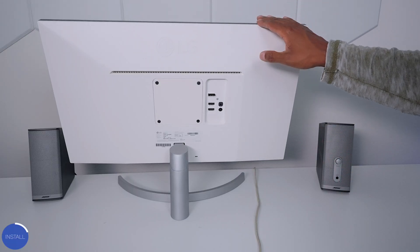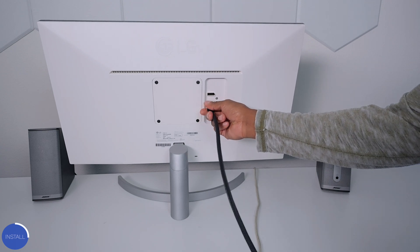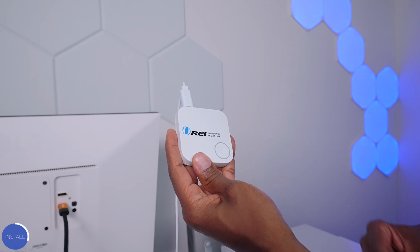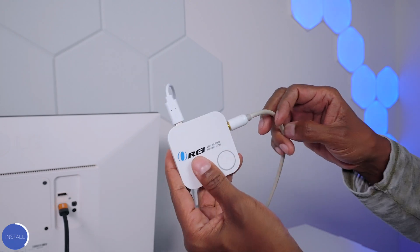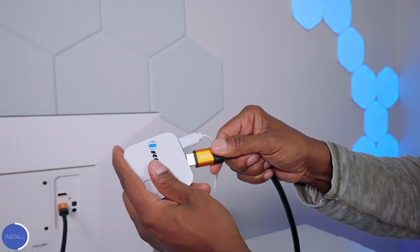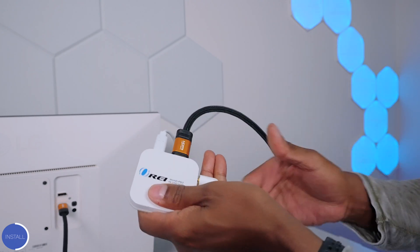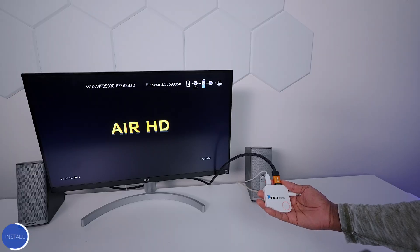To get it all set up is very easy, but you will need an HDMI cable. I have some speakers here to show you how everything gets hooked up. For this demo we're using a 4K LG monitor. I'm going to plug in the HDMI cable, then plug in the speakers on the 3.5mm jack on the side, and then plug in the HDMI cable from the monitor. Last thing we need to do is just plug it in.